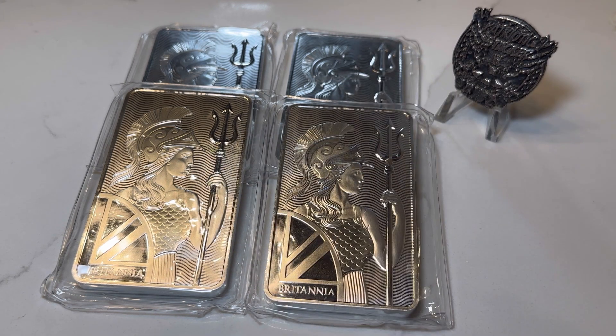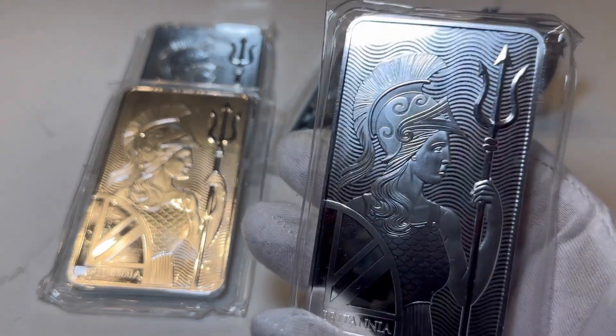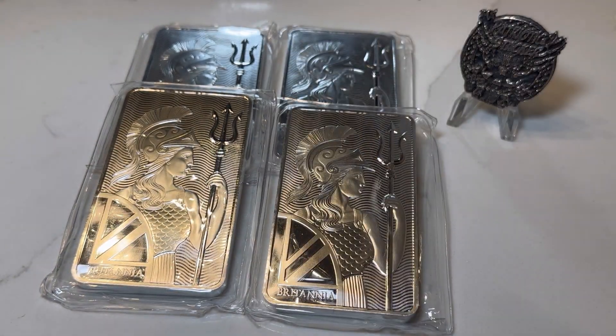These are my first four Britannia bars I've ever owned. I've never owned a 10 ounce Britannia bar because I thought $300 to $330 for a 10 ounce bar, when the average 10 ounce bar was going for $250 to $260, was just too much money. So I always stayed away because of the huge premium. But the last year or so, the Britannia bars and the RCM bars have come down on price quite a bit. So since the price drop, why wouldn't it be cool to have some government backed silver bars?